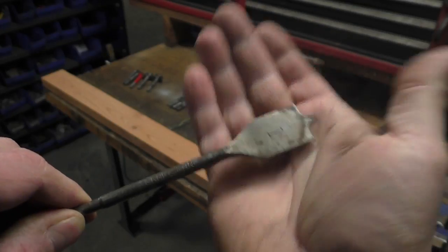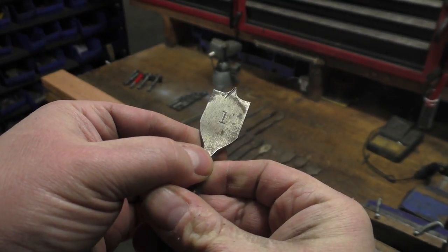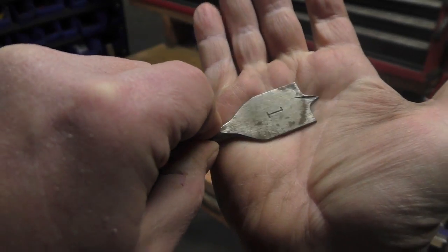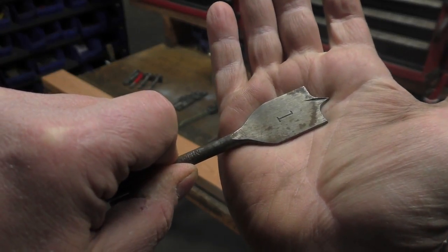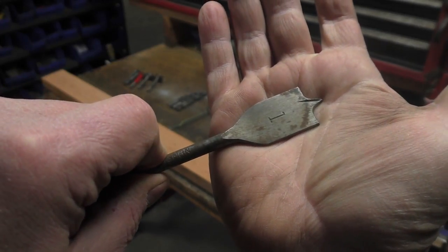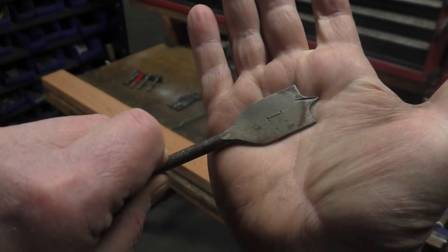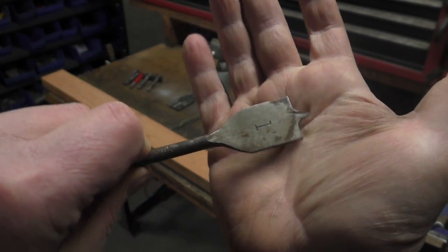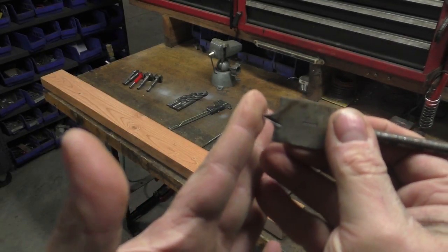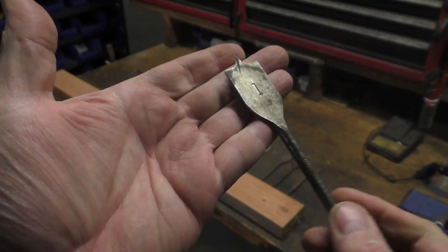Spade bits are made for wood boring — you can see they're flat and sharpened right up here. I've probably sharpened these a few times. This is a really crude way to bore a hole in wood — very effective, very crude. You'd use this to drill a hole for plumbing inside a wall, really any place where you don't care about the results because the hole is going to be pretty torn up. The edges aren't going to be super clean.